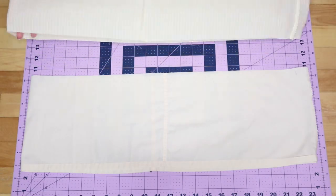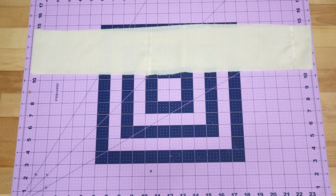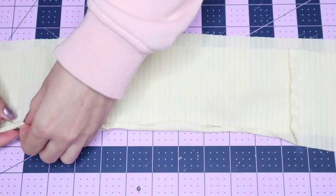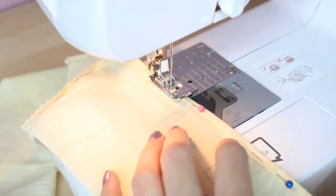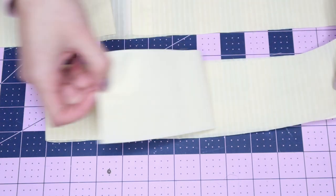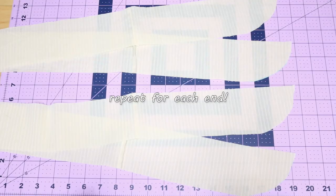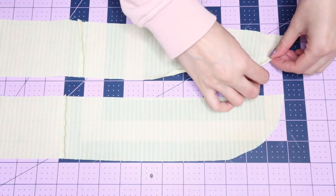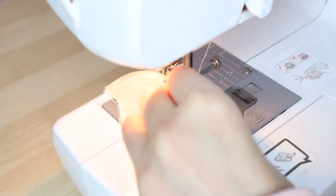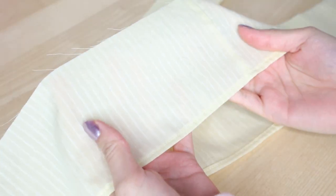Sew the sides of the peplum layers to create a tube of fabric. Next, hem the bottom of the peplum layers. The longer layer was already hemmed since I cut it from the bottom of the top, so I'll just show how to hem the shorter layer — fold the edges in twice to make a skinny double hem, pin it all around, and sew it. For the side ruffles, before hemming, change the ends of the rectangle into a curved shape. Cut it out and use the cutout shape as a template for all of the ends. Hem the bottom of each ruffle piece the same way, being careful and using a lot of pins on the curved part.